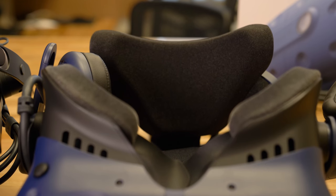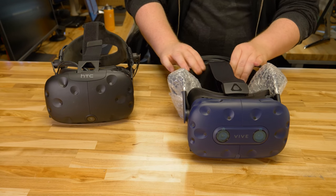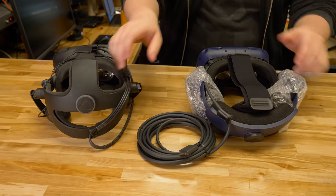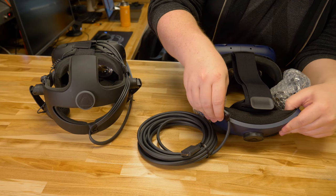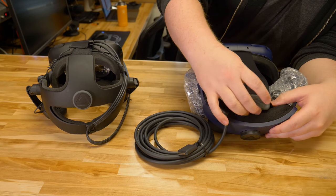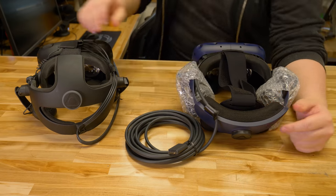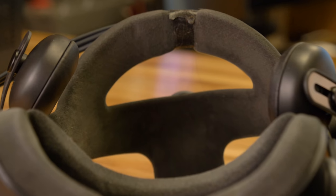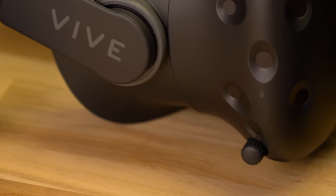You're also going to notice that the padding at the back is actually much thicker on the HTC Vive Pro than it is on the HTC Vive. The foam is very soft and pliant, and there's also an interior piece to fit to the back of your head. Versus the HTC Vive with the deluxe audio strap, which is a much harder plastic with a lot less padding, and overall is probably a lot less comfortable.